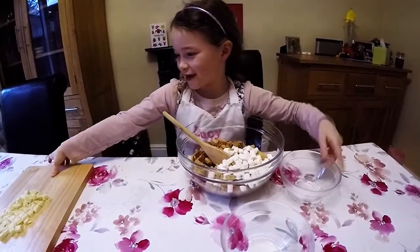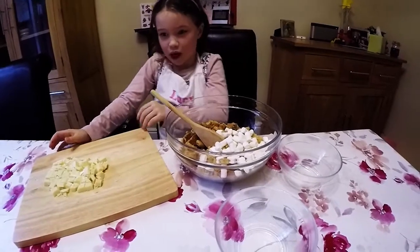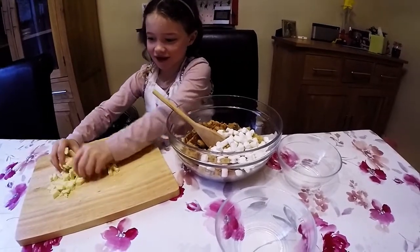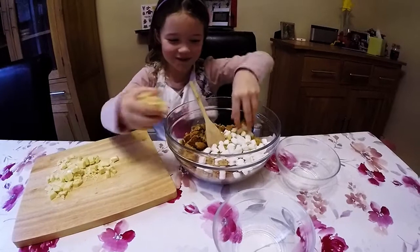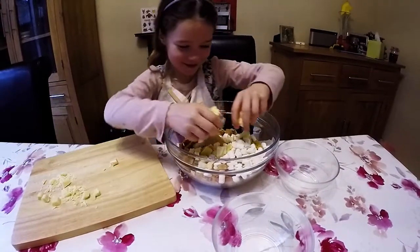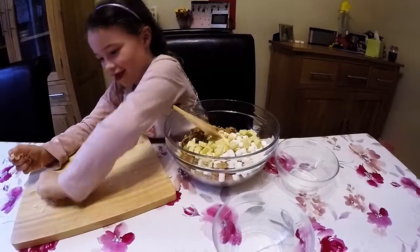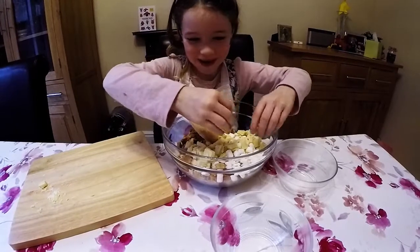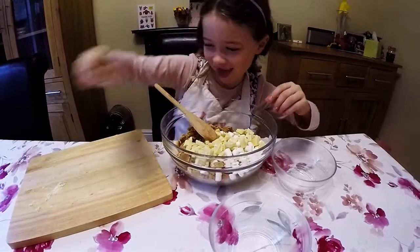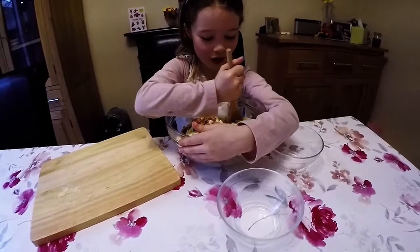It's not yummy. I use my hands. Now we're putting the chocolate in. Mmm, my favourite chocolate. This smells quite nice. Now we need to mix it all together.